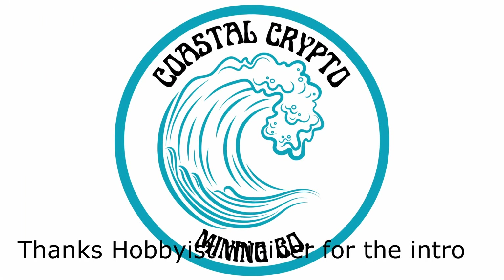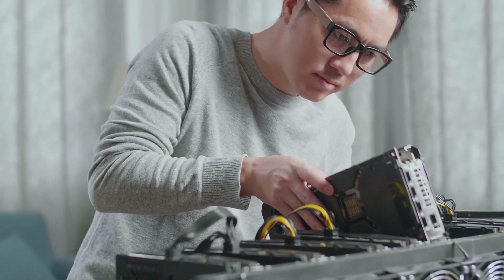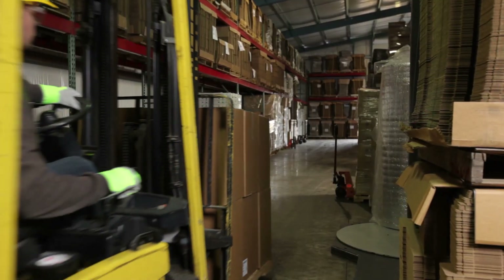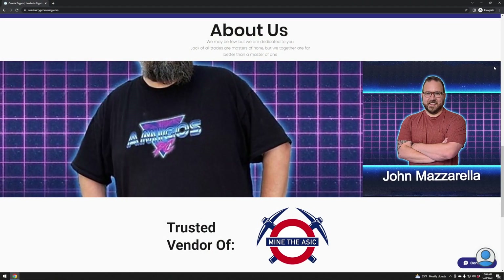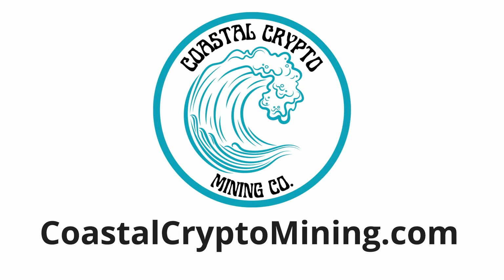Today's video is sponsored by the team over at coastalcryptomining.com. Coastal Crypto Mining is unlike any other crypto hardware vendor in the industry. Their team doesn't just view you as a customer but as a fellow passionate enthusiast. Their experience starts with helping you with your initial research and questions, then on to purchase and shipping, setup and configuration, and finally any after-sale support you may need. Head on over to coastalcryptomining.com and tell them the Hobbyist Miner sent you.